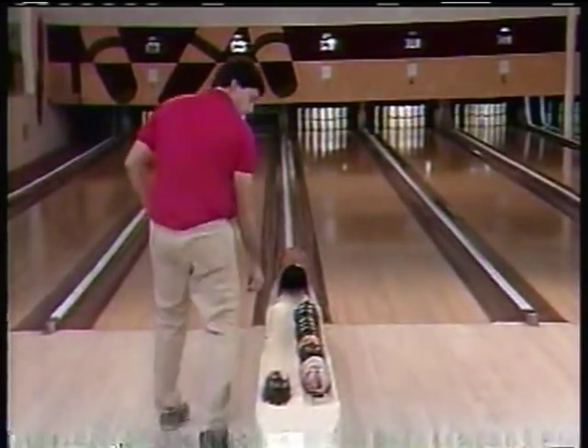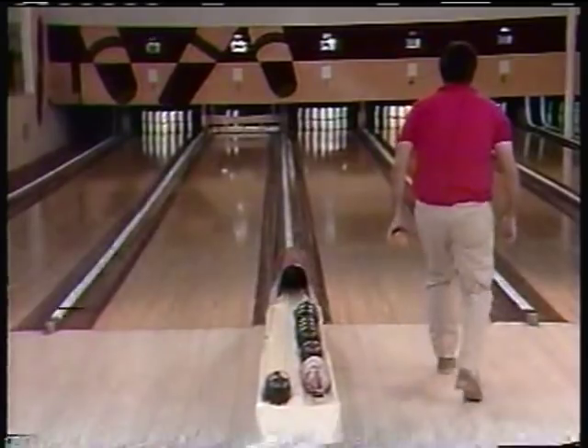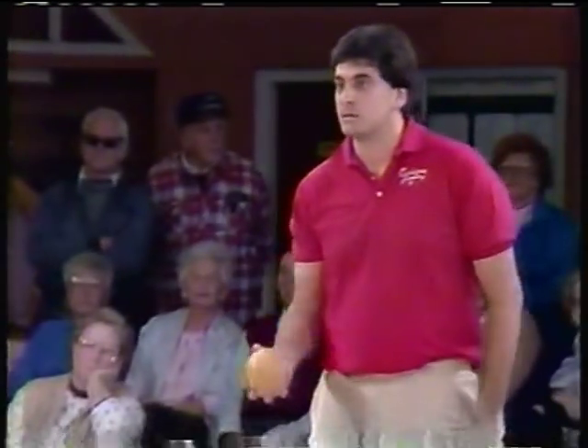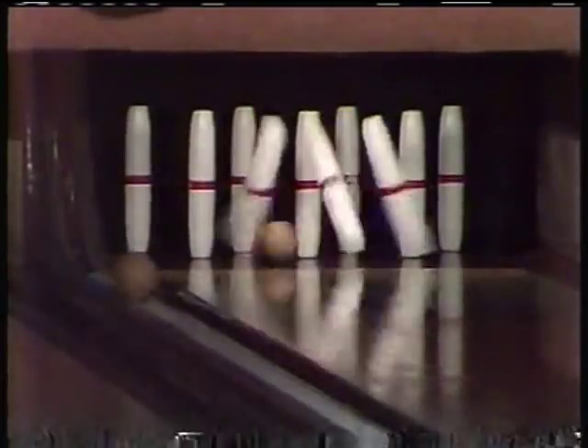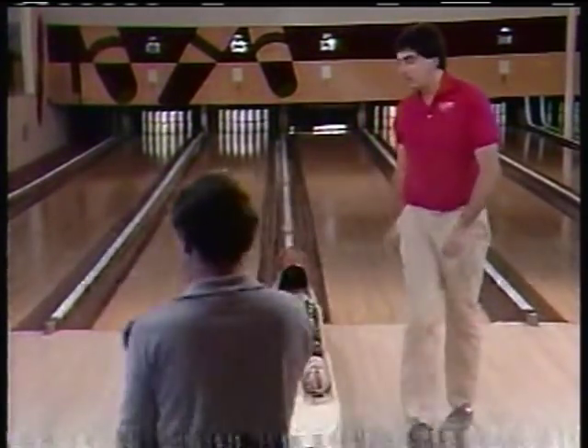It's a seven. He has a strike in the second box. I told you his average and his roll-off score. He has a high single of 178 and a high triple of 435.